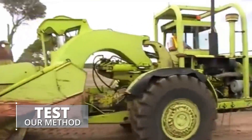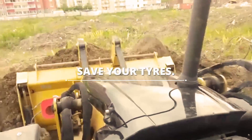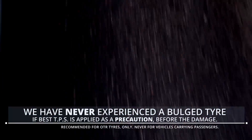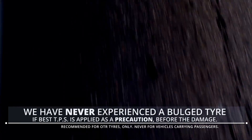Test our method. Save down times of your equipment. Save your tires. We have never experienced a bulge tire if best TPS is applied as a precaution before the damage. It's recommended for OTR tires only, never for vehicles carrying passengers. Save your tires!